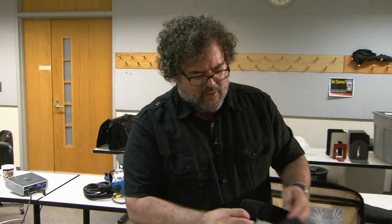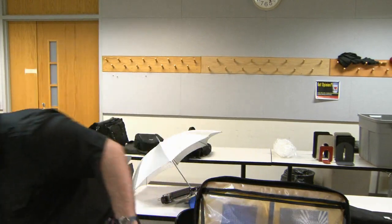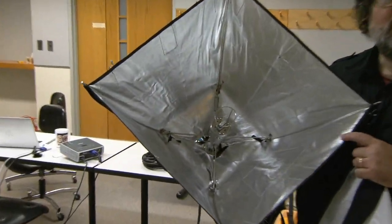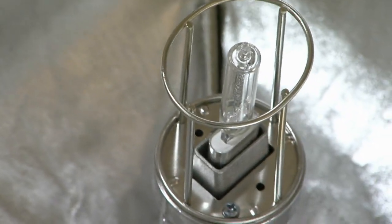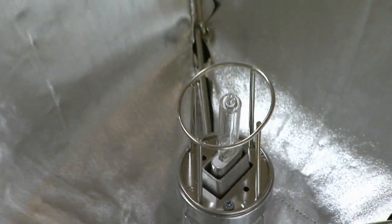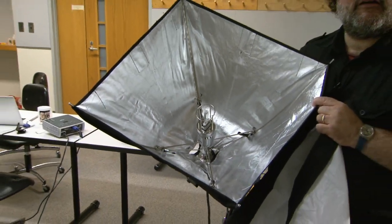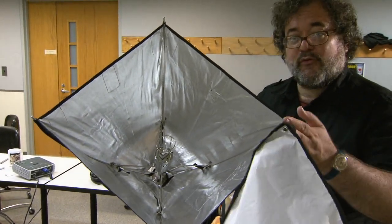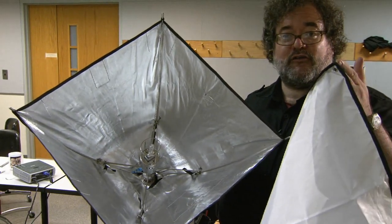It's very important: the Rifa light has a bare incandescent lamp. You don't want to touch the lamp — you don't want to get finger oils on it. They can cause the fingerprint area to be at a different temperature than the rest of the lamp and the glass could crack. So you want to be very careful. Never operate the Rifa light without the diffusion cover.